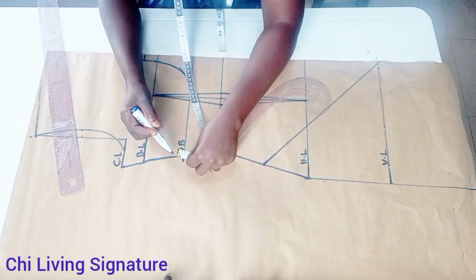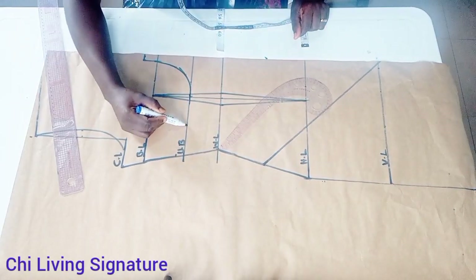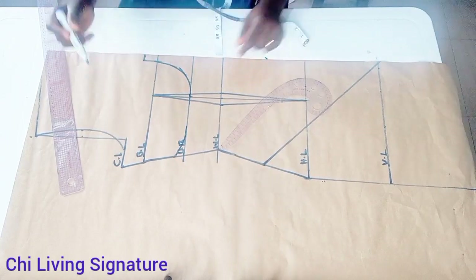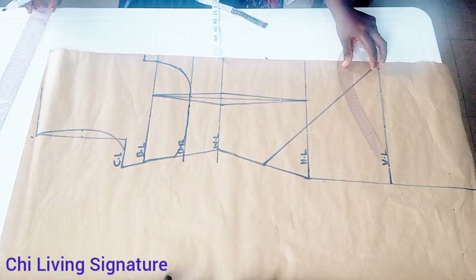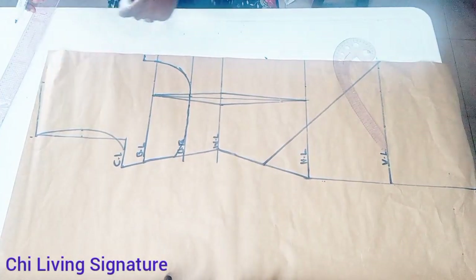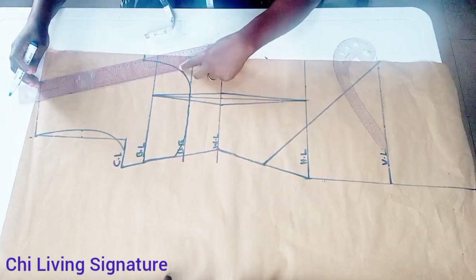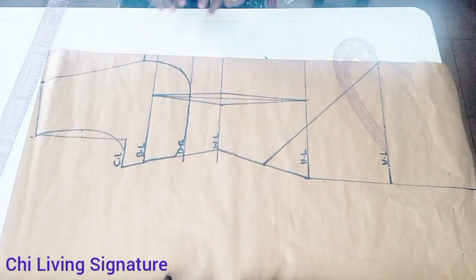So this is how it should look when you're through. Towards the side seam, go up just one inch or 0.5 inch, and connect it this way. That is all for the waist area — that's the under bust.